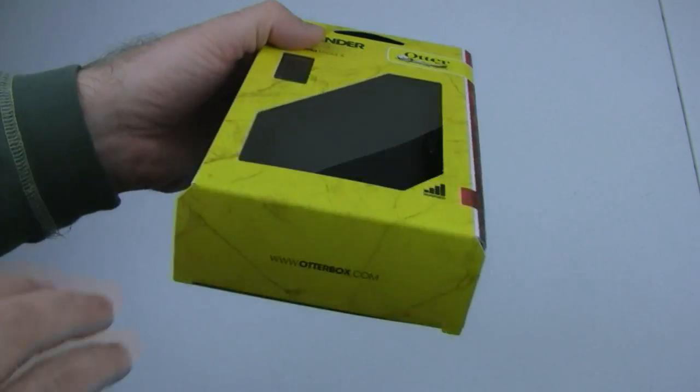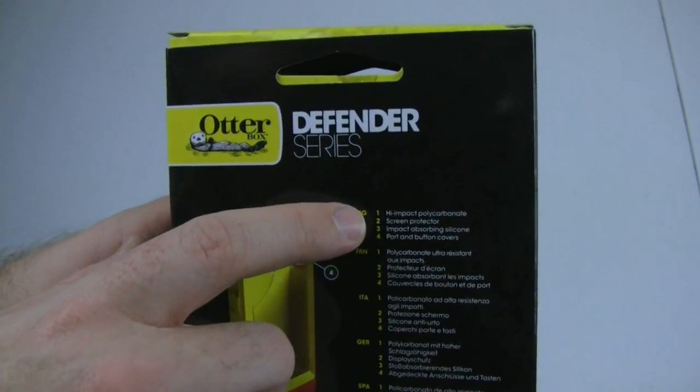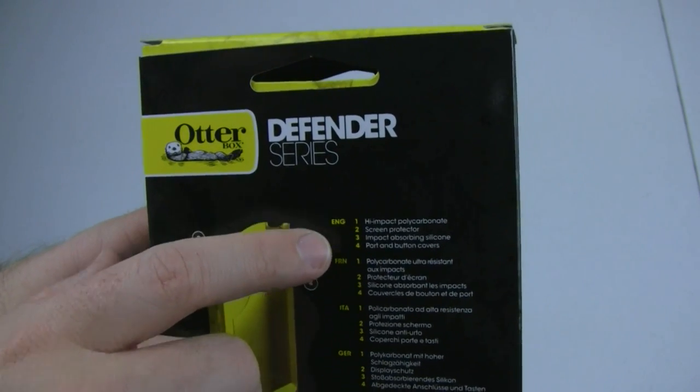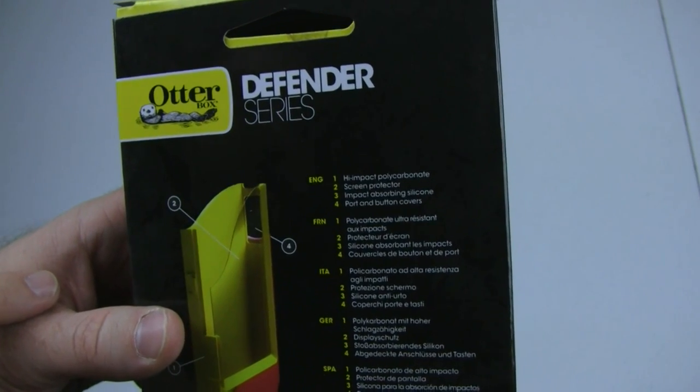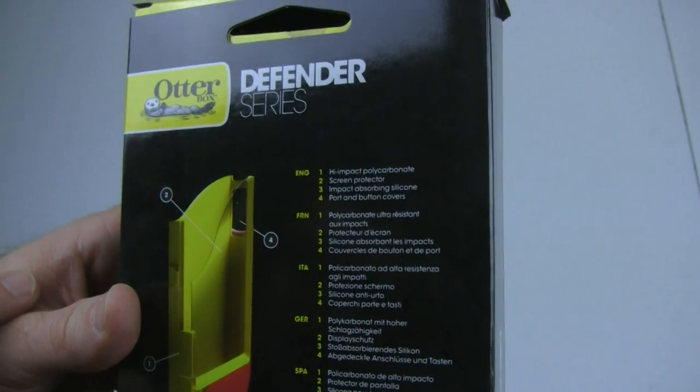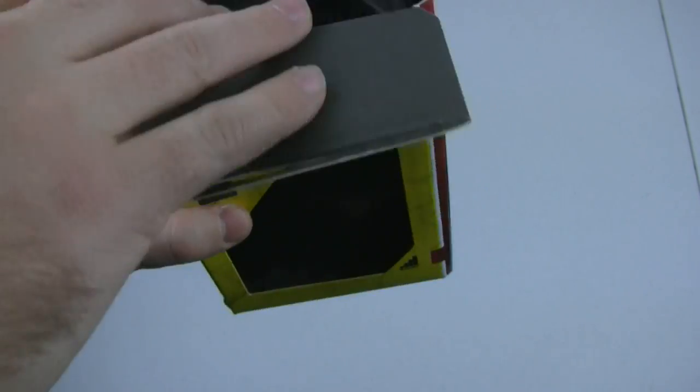Before we open the box, let's take a look at the back and see what comes in it. Here we have the English translation. Number one, we get the high-impact polycarbonate. Number two, the screen protector. Three, the impact-absorbing silicone. And four, the port and button covers. Basically, it's going to be a three-part coverage and a hip holster.